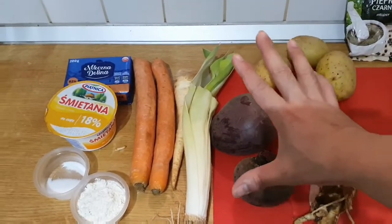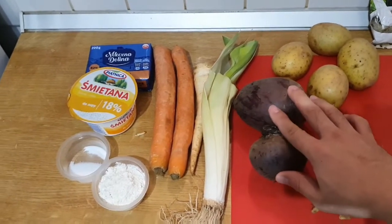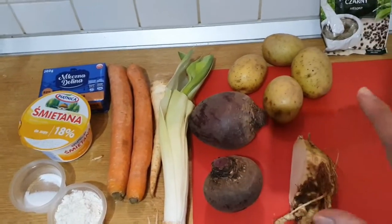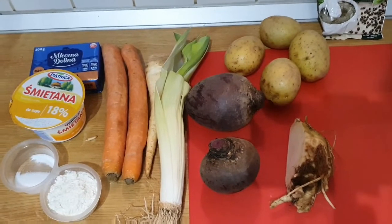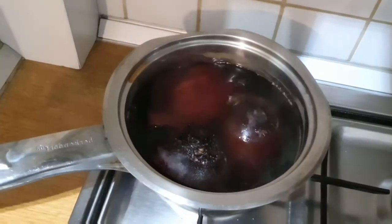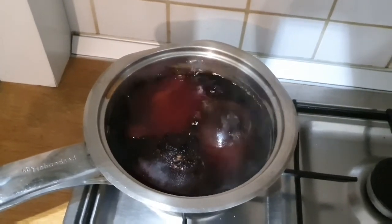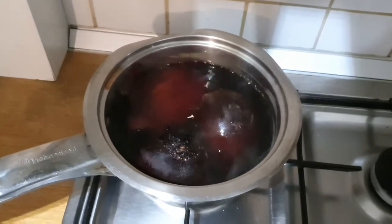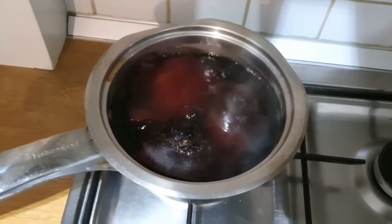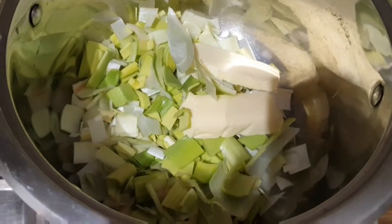I'm going to need to boil up the beetroot first for at least a good half hour. While I'm doing that I will also create the vegetable stock and show you how it's done. You can see here I have the beetroot in the pot and it is simmering away. It will probably take about 35-40 minutes to soften up. In the meantime I've already chopped up the leeks and put the butter in.